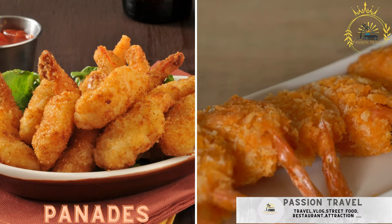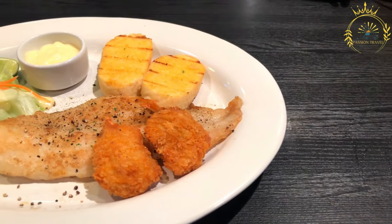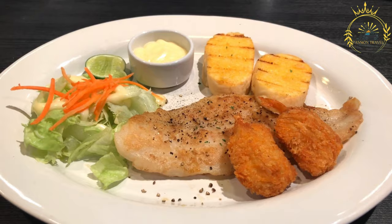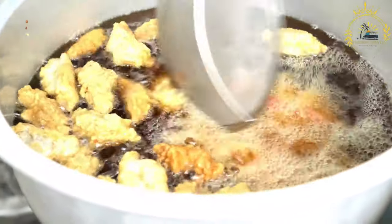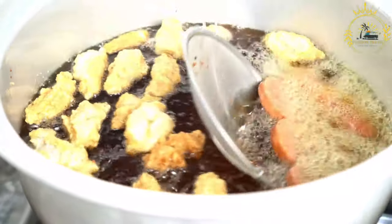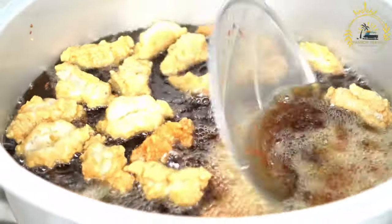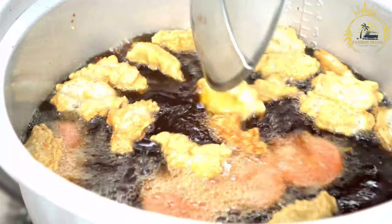Panadas are deep-fried corn pockets filled with seasoned fish, shrimp, or beans — a beloved street food in Belize, often enjoyed for their crispy exterior and flavorful filling. These fried turnovers are made with corn masa dough and typically filled with seasoned fish, shrimp, or refried beans. They are commonly served with pickled onions or hot sauce for an extra kick. Here's how to make Belizean panadas.